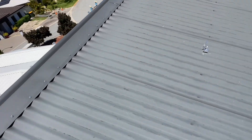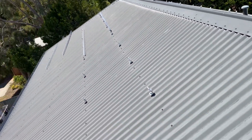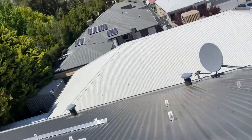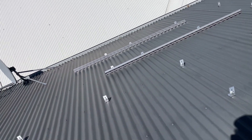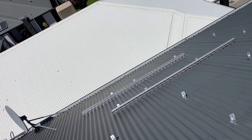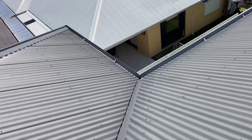Different areas of the world have different wind categories. Here in Perth, Western Australia, it's Region A — we don't get tornadoes, hurricanes, and very rarely get cyclones or winds over 100 kilometres per hour. So I go five screws apart; I know that works for my region. Going six screws apart is pushing it, so I like to be well within the tolerances. The installation instructions will also tell you how far you need to be from the ridge.